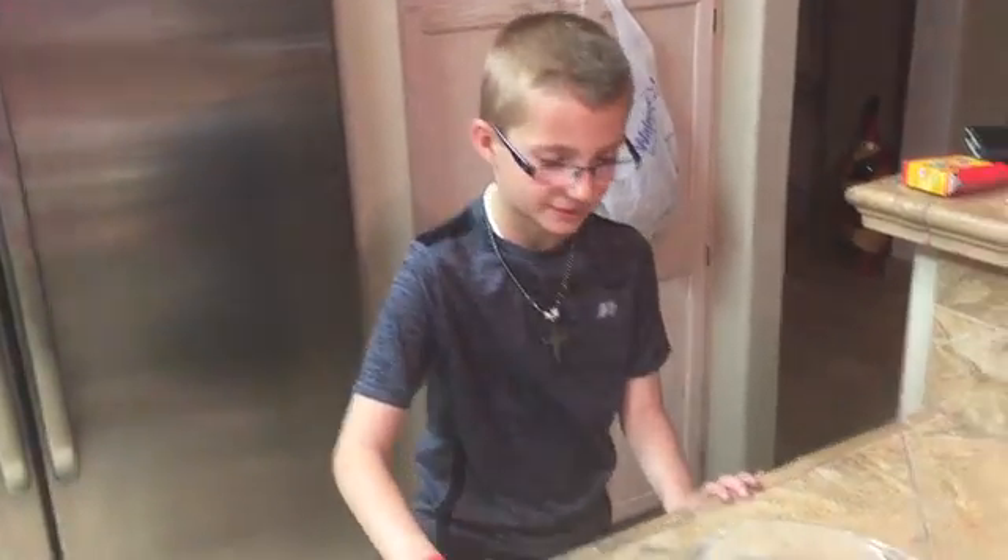Hello everybody, Mr. Fluffer Muffins here, and today we are doing an experiment. This experiment is called the food coloring and milk exploding experiment.